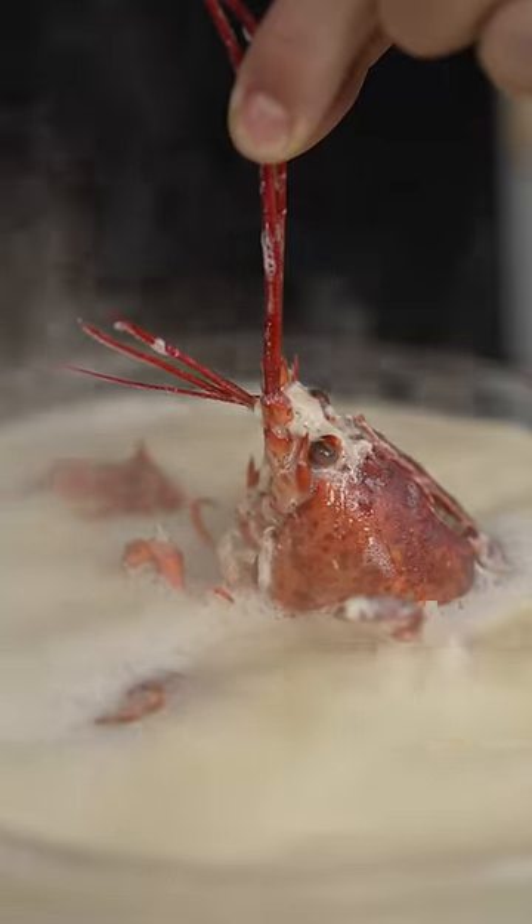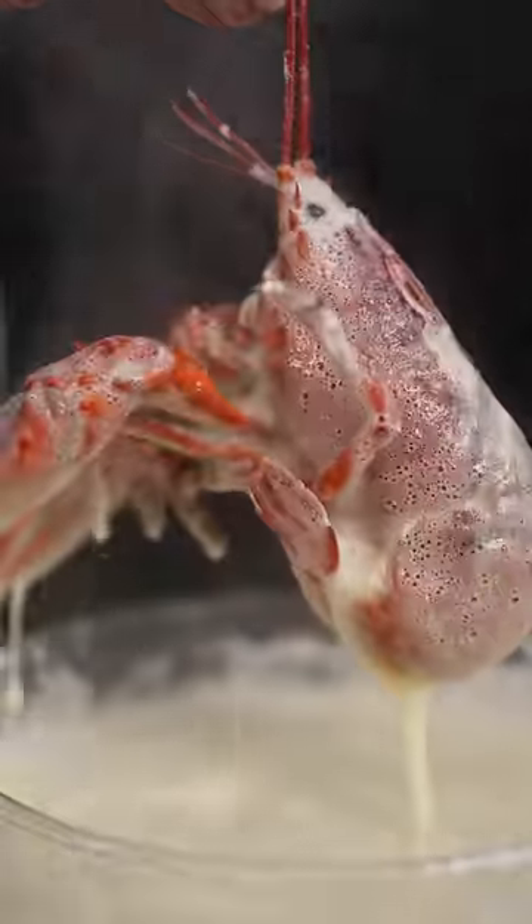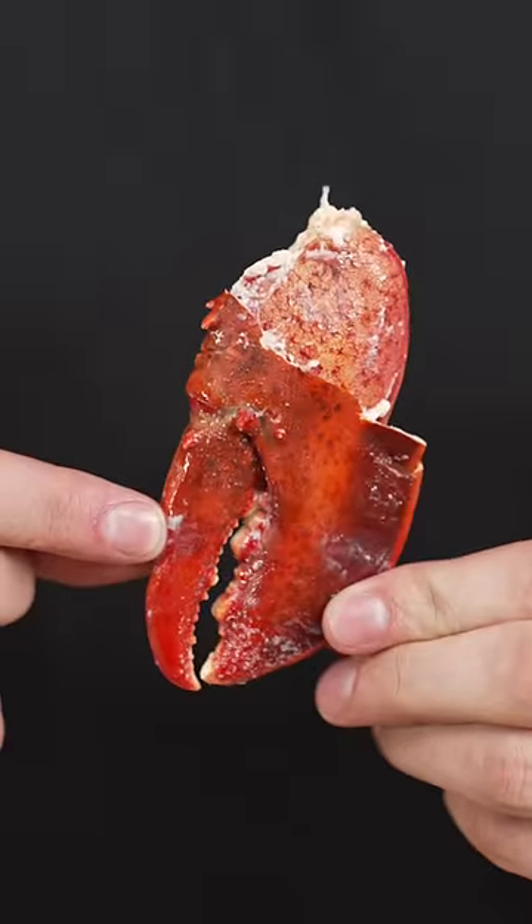Now, into our butter we go. He's basically in a giant bubble bath. Once our lobster is finished, we'll crack it open. The real question is, how does it taste? That did absolutely nothing.